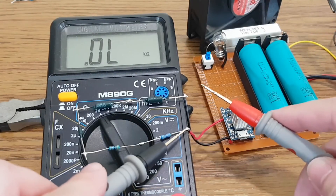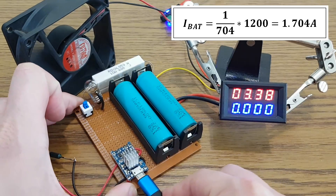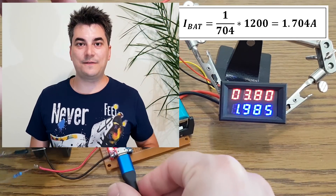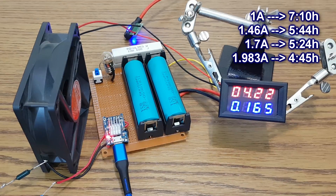Let's go even higher with the charging current. I soldered all these resistors in series to obtain 700Ω. And there it is — 2A from a TP4056 module. How much abuse can this IC take until it blows up? The charging stopped at 165mA — another cycle is completed.